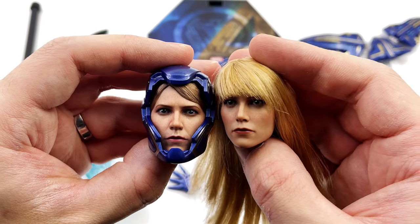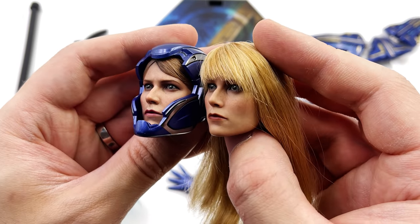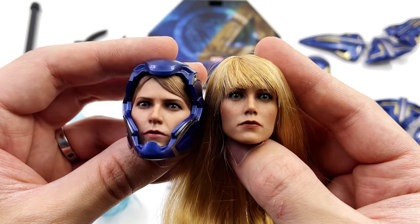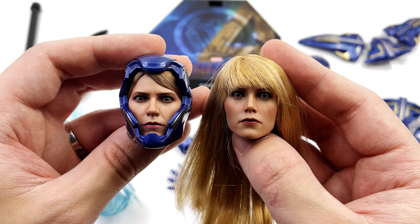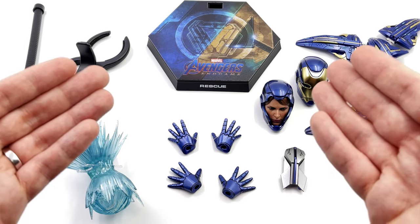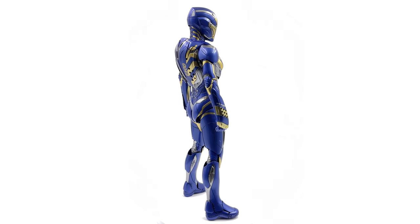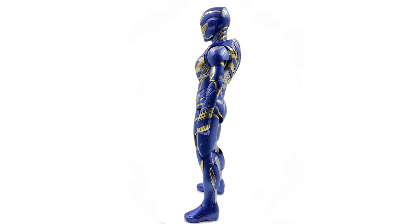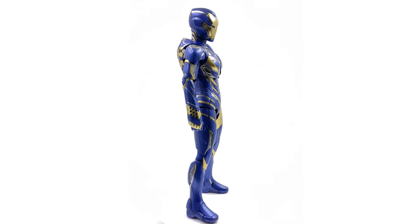If you're wondering how this head sculpt compares to the Iron Man 3 Pepper Potts, I think the likeness is stronger on the new one. The ball joint sizes in the neck are relatively similar, so we will be trying this head sculpt on the figure later in the video. Here we have Rescue standing straight up and down in the lightbox — no crazy poses or accessories. She looks fantastic. I'm super impressed with how seamless this figure looks; it comes together almost perfectly.